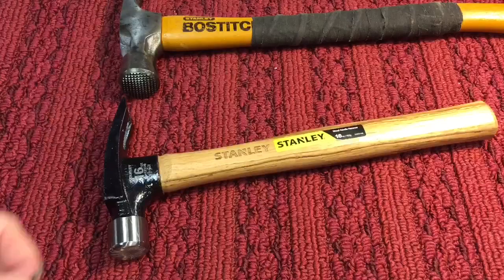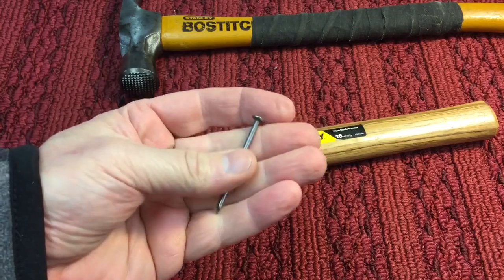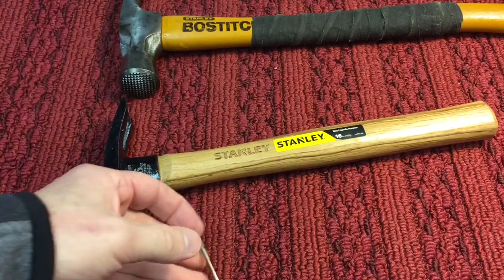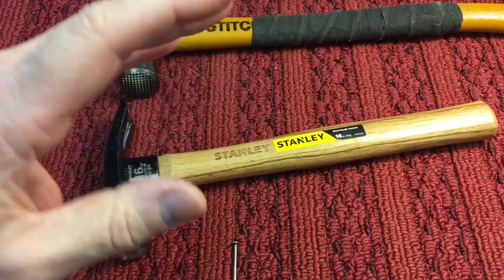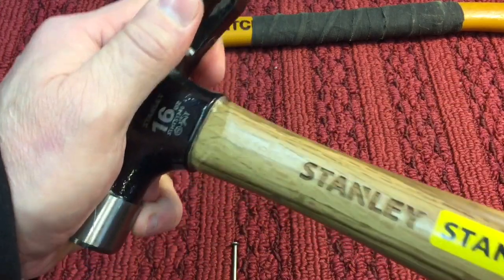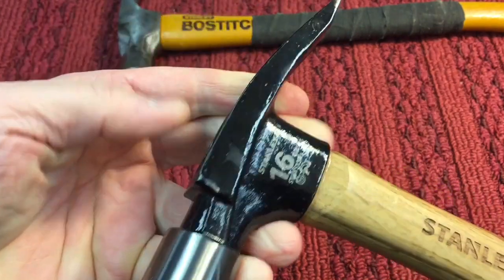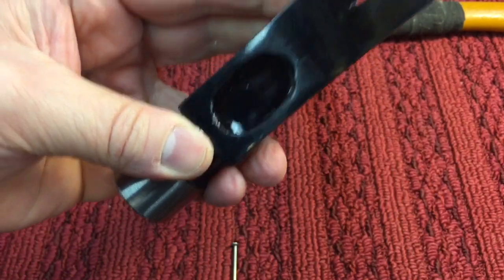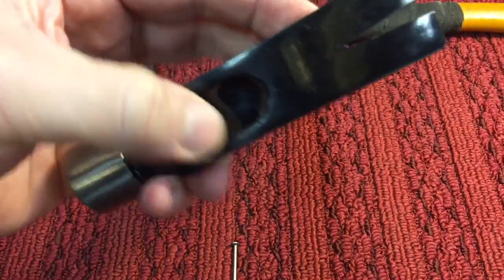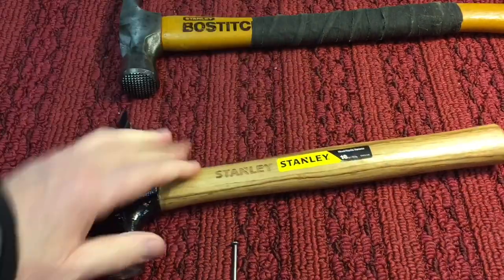Well, that didn't take long. After hammering 30 of these — and this isn't even a 10D, this is a 60, okay — into a 2x4, not even a piece of hardwood, just a 2x4, the handle is loosened up. They've got that epoxy coating in the top so you can't even tell what kind of wedge they put in there. Just goes to show you three things we learned from this.